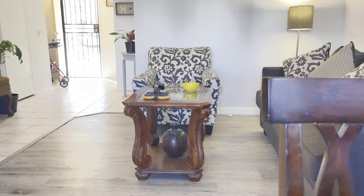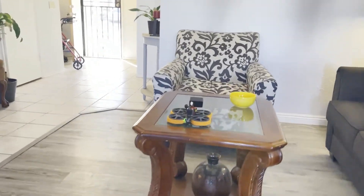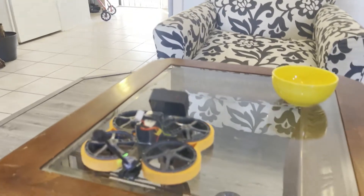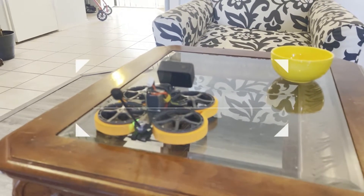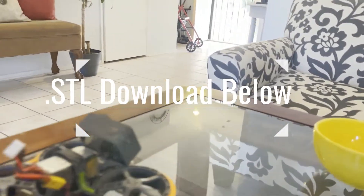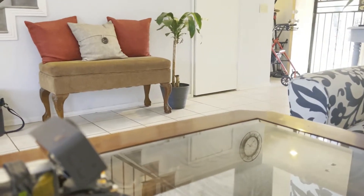All right guys, that's the Taycan 25 — part of my fix. I'm going to do a full review on this later on. Diatone, if you're listening, I do believe those ducts have too much spacing between them, and I'm going to pull one apart here to show you.